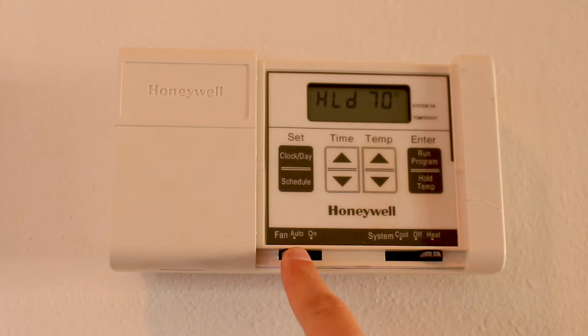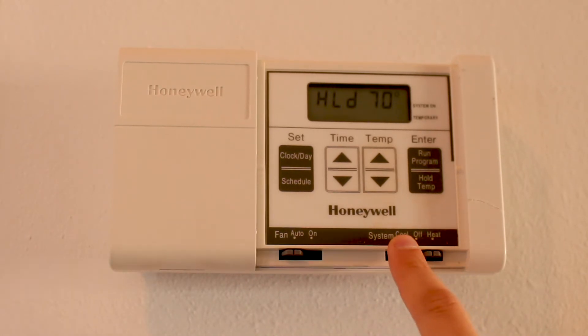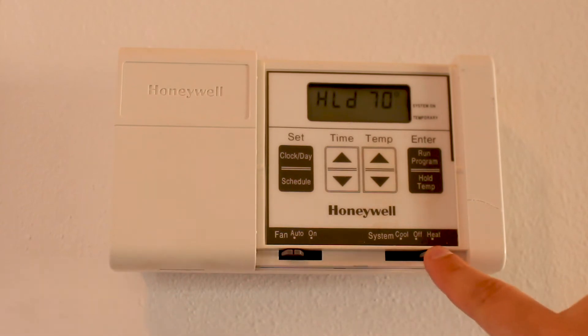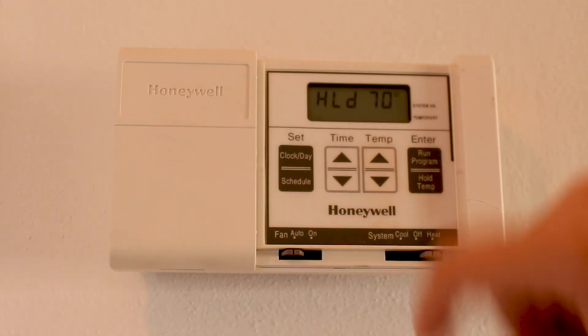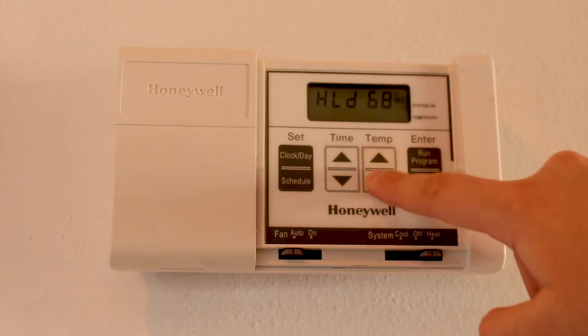First you have the fan for auto or on, and then you have your system control for heat, cooling, or off. If you want your heat on, all you have to find is your held temperature. To move through it you can select your temperature buttons going up or down, however warm you'd like it.